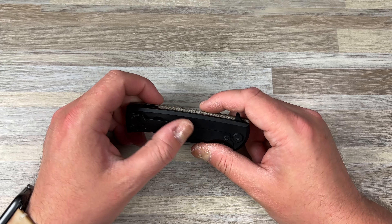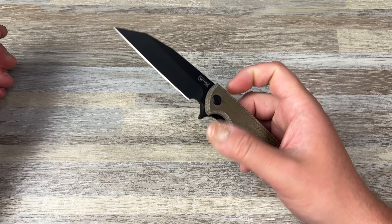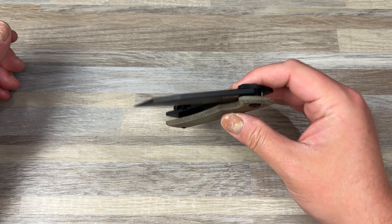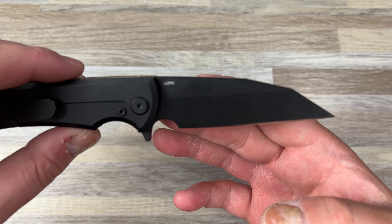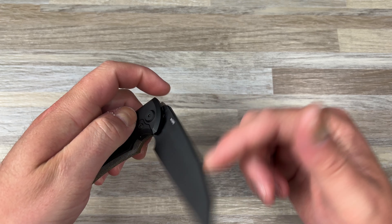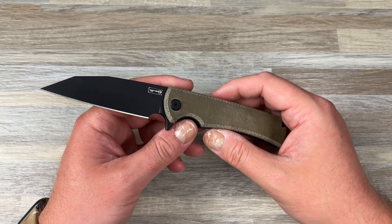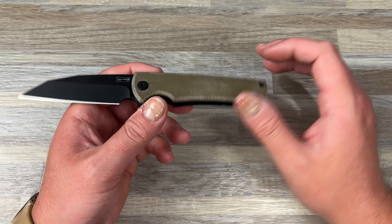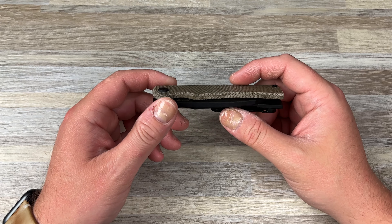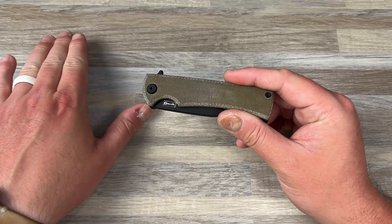It has a PVD or DLC lock side, screws, and hardware — and of course the blade is also PVD. It's in M390 steel, and it's a flat grind, which is odd to me on this knife, but it does work out. For the exclusive, it's blacked out with a Micarta show side. They also have one with JG10 that's blacked out, and then I think they had normal versions in just black G10 and titanium.